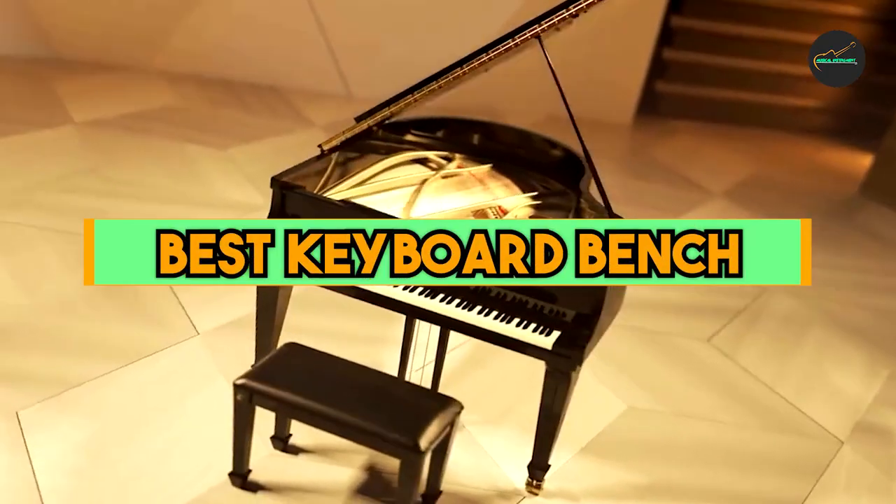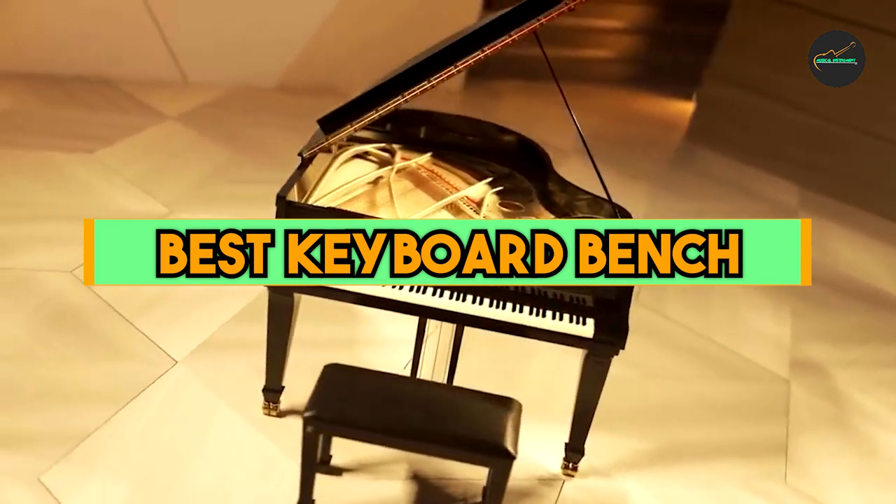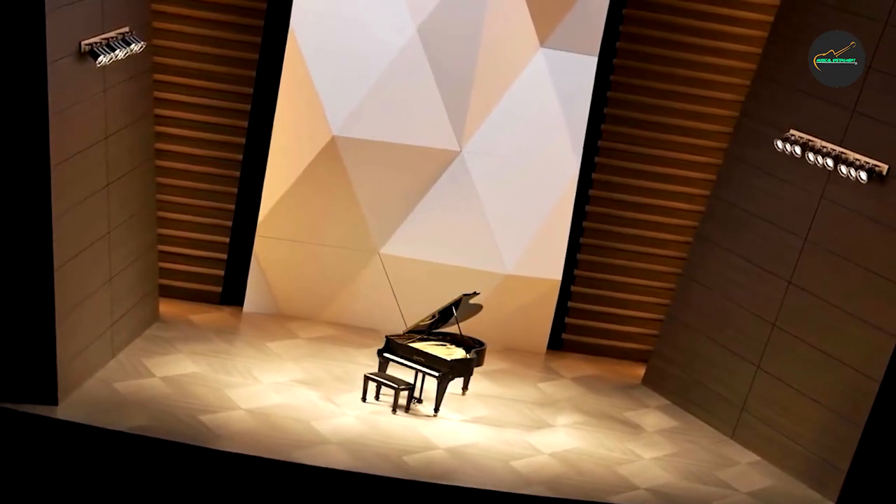If you want to get a good quality keyboard bench according to your needs, then watch the video till the end and then decide to buy. So let's get started.